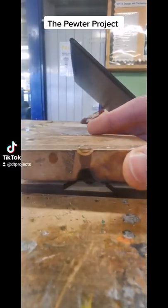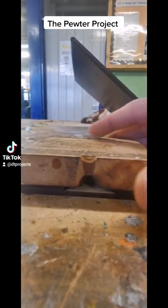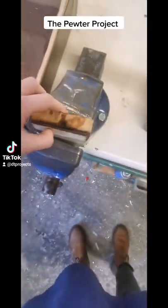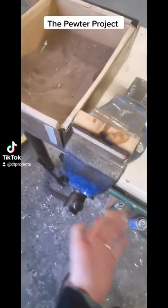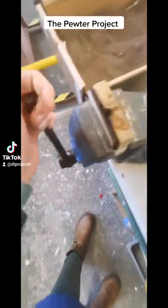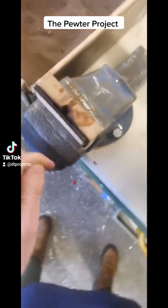We need to assemble the mould. We've got the back piece, the middle piece, and a thicker piece at the end. This is going to help insulate the heat and keep it all together. You're going to use a metal vice to hold it in place — we don't want it wobbling about when we're pouring the pewter into it. Just hand tight so it's not going to go anywhere.